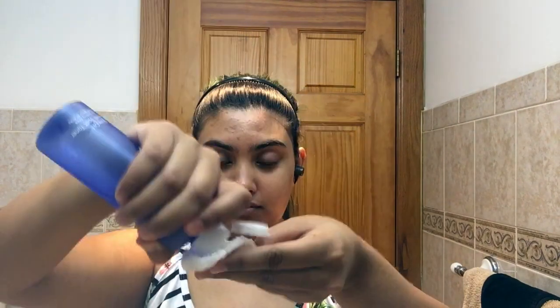Then I'm going to be going in with my Ole Henriksen dark spot toner — this is amazing for dark spots. Because I have more of an olive complexion, especially in the winter, I do tend to get dark spots; it's hereditary, you know, being Caribbean. I like to pat this and keep it there a little longer on the more problem areas of my face.